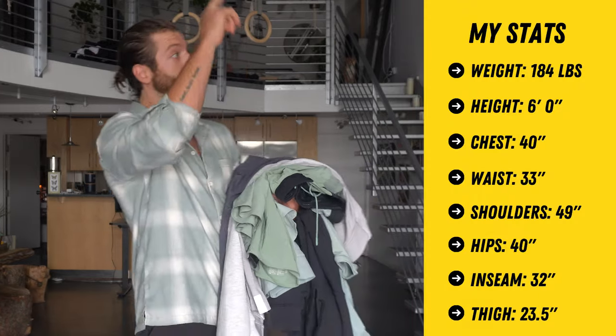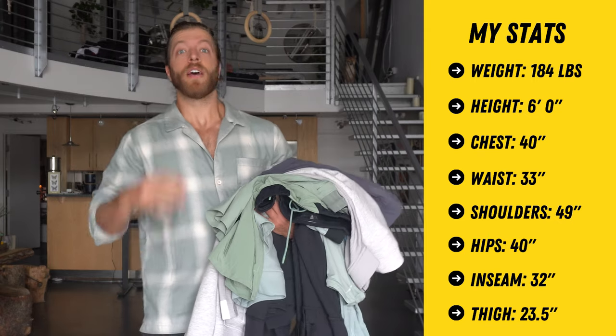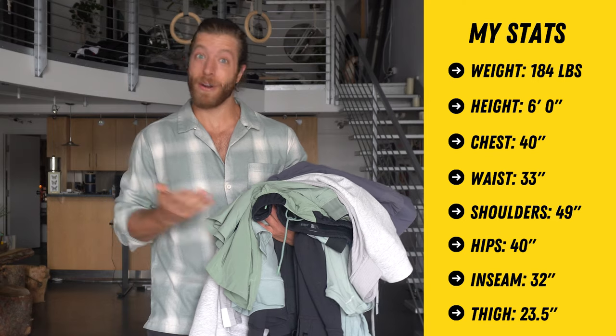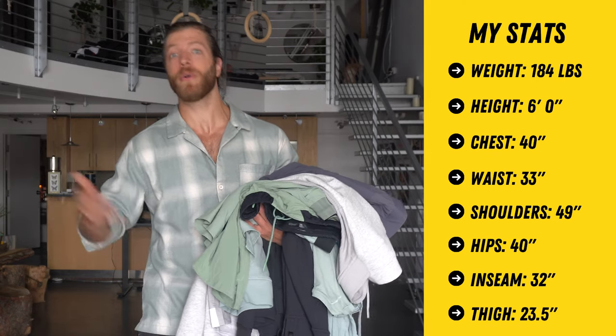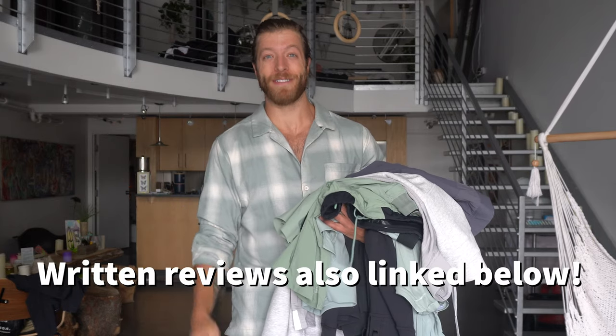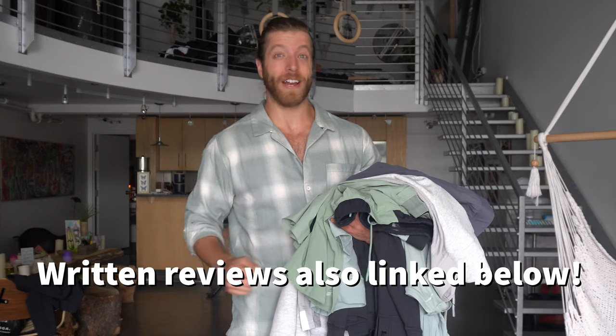Before we dive in I will share all of my dimensions up here on the screen, so you can compare how things look on me and how they fit — if that's good or very poorly — and hopefully compare that to your dimensions to make better sizing calls. We have a ton of 10,000 gear here, a lot of stuff I've been waiting on for quite some time because it's been out of stock.